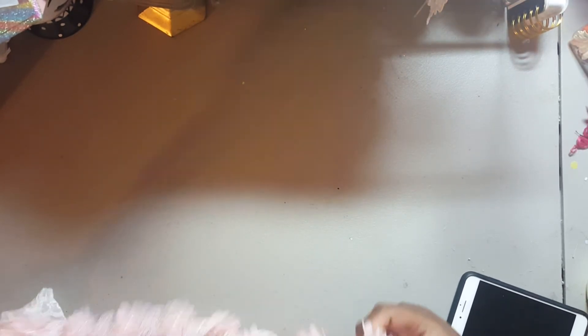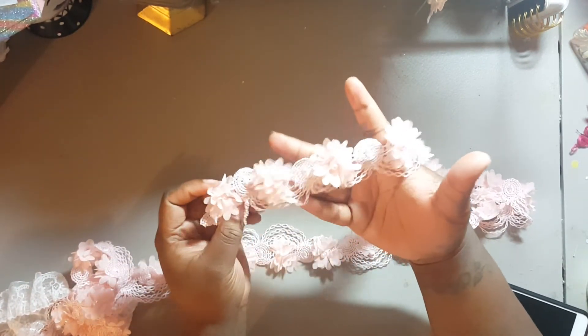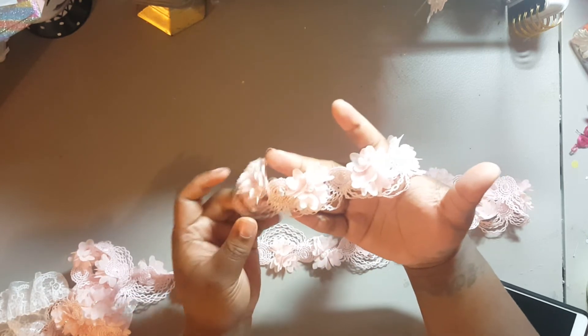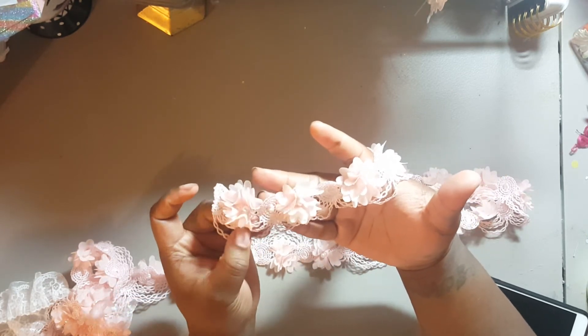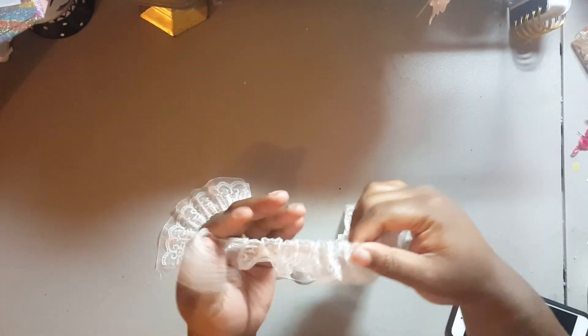I also picked up this lace. Not too fond of it, but I got a project I want to use it on. It has flowers and lace under it. I think it was two yards of this as well — can't beat the pricing. I think this was like 70 cents a yard, but I just wanted to see how it looked before I ordered more of it.